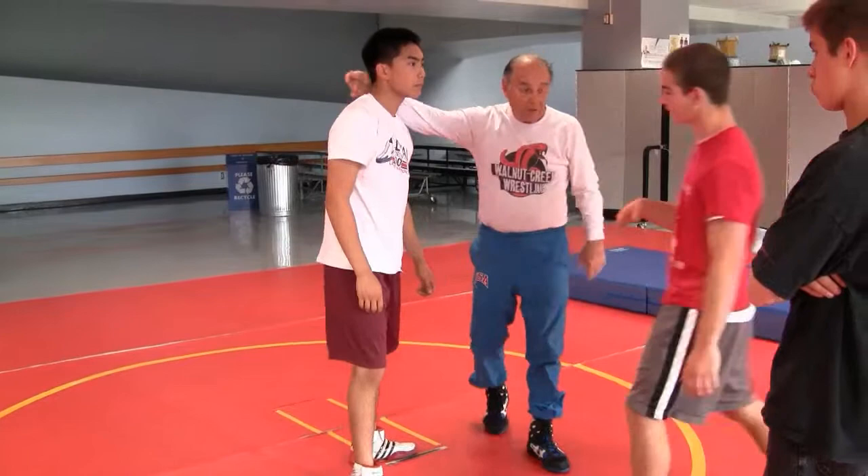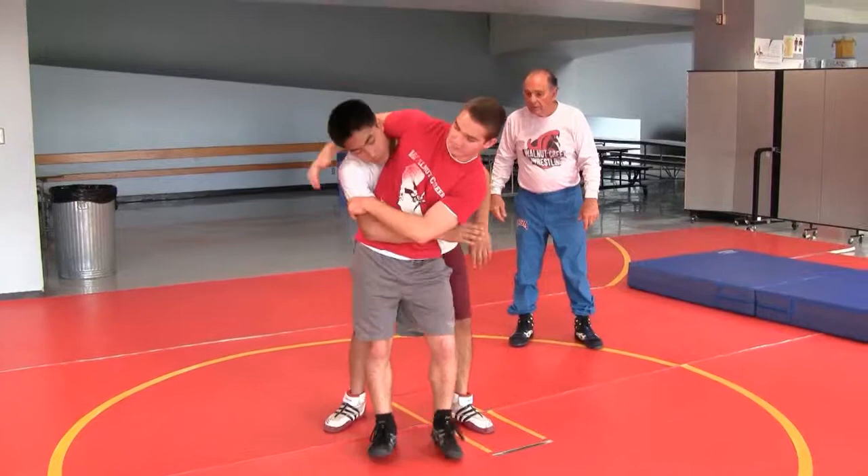That's probably what happened — your hips were up. You got caught right there.